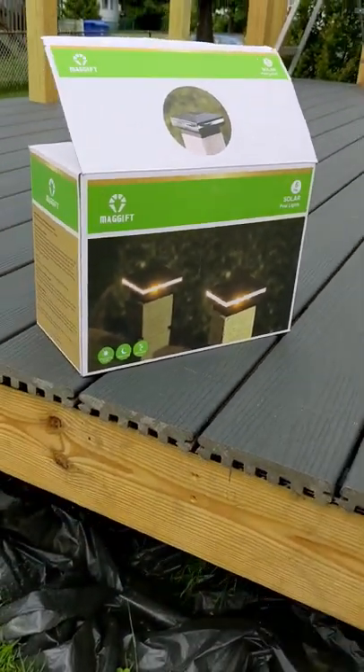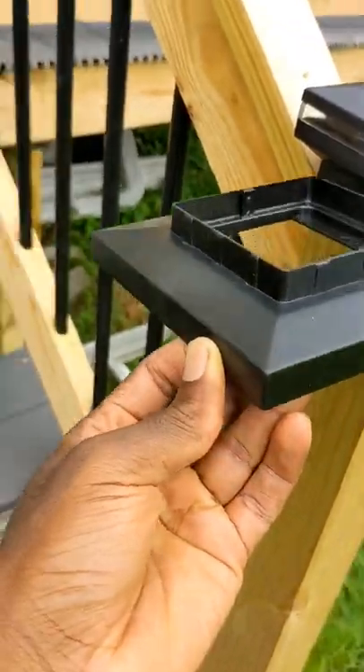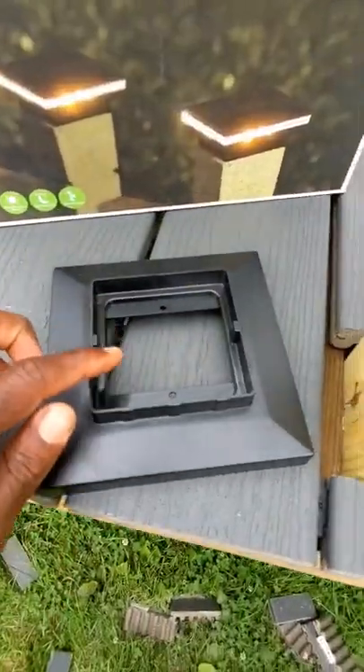I got the solar post lights. I will leave a link in the description if you're interested in getting them. They do come with those adapters that fit on top of five by five posts, but I will be using this part as a trim for my bottom post.